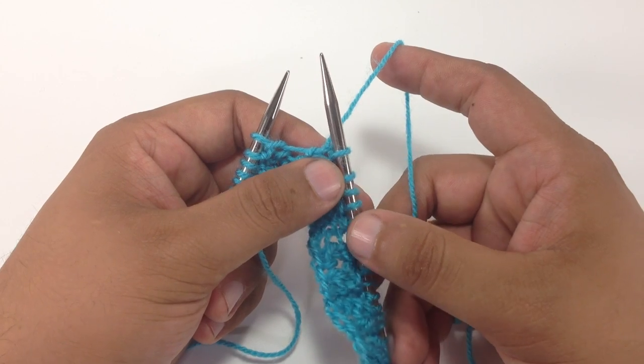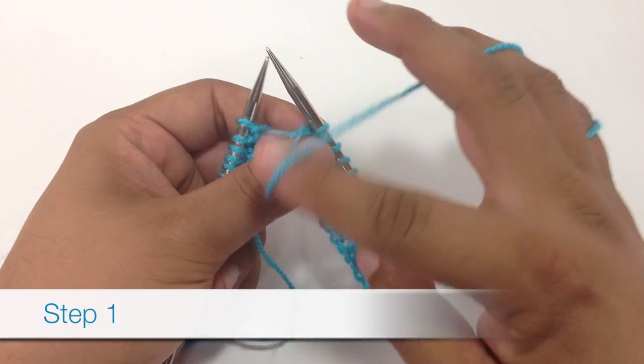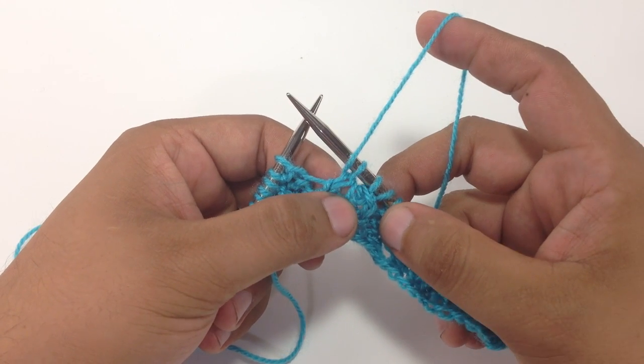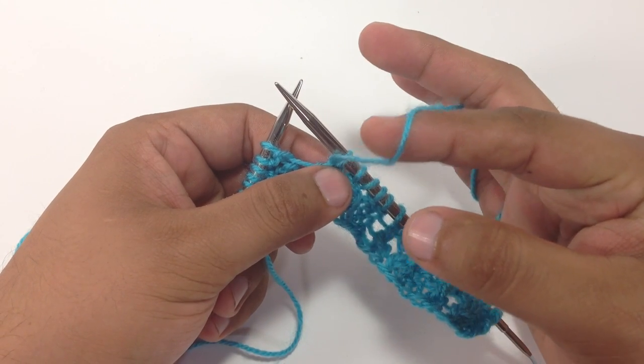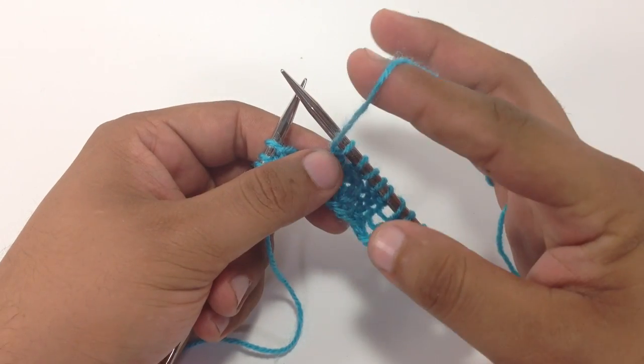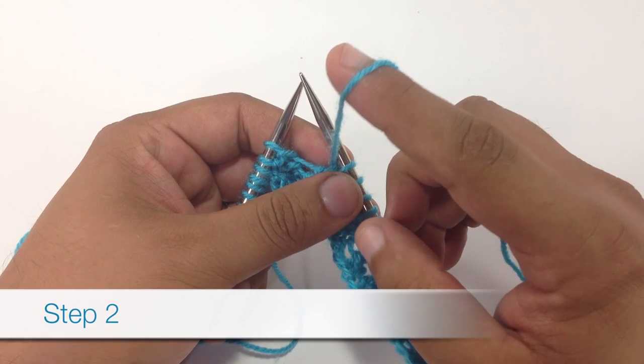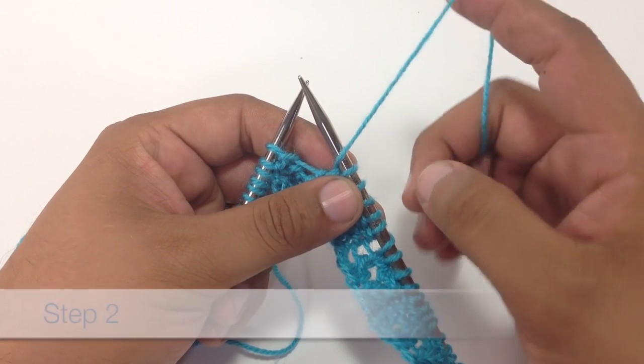For step one, we're going to bring the yarn to the front of our work. Since we normally would be in back on the knit stitch, we're going to bring the yarn in front of our work, just like we would if we were going to purl. Step two, we're going to bring the yarn over the top of the needle.